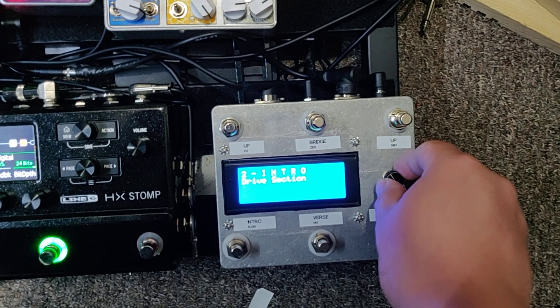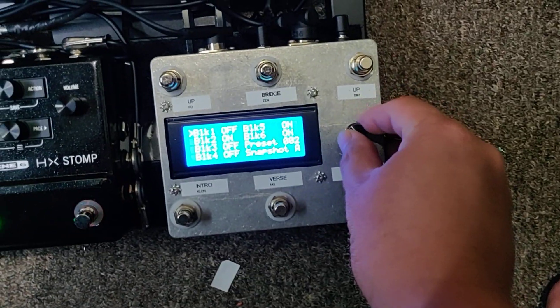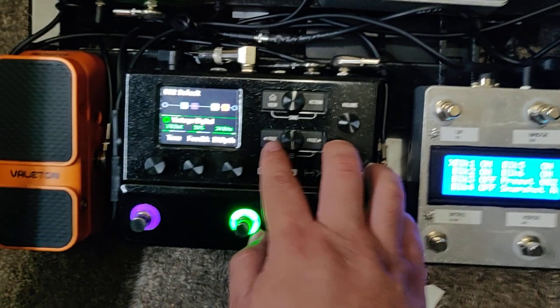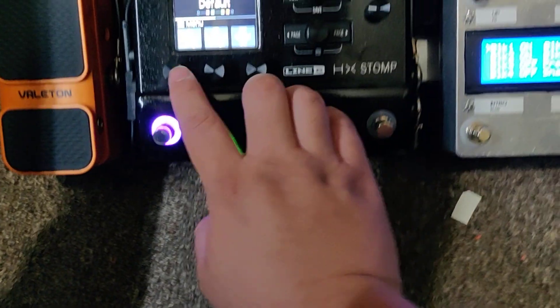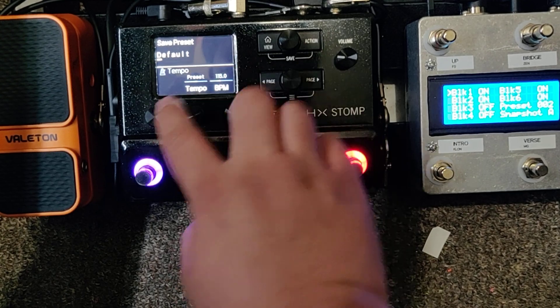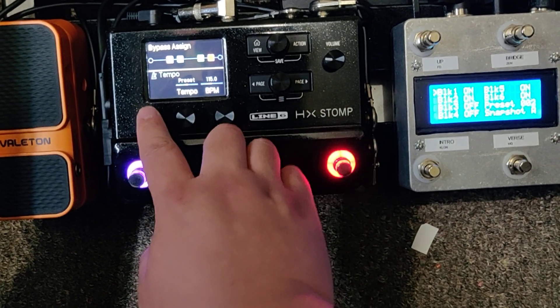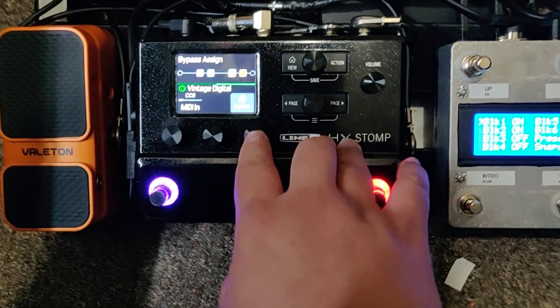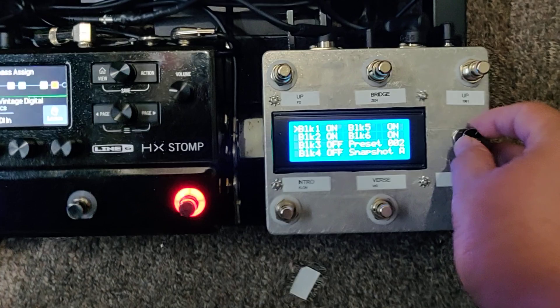Let's go back to the HX menu. This menu just controls your blocks. It sends MIDI CC to either turn a block on, do nothing, or turn it off. You actually have to program your preset on the HX Stomp first — I think it's bypass assign. If you hit Learn and then hit one of these buttons, it'll send a MIDI CC and you can learn whatever, then save it to your preset so you can turn each block on and off.